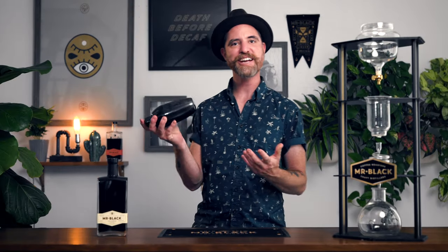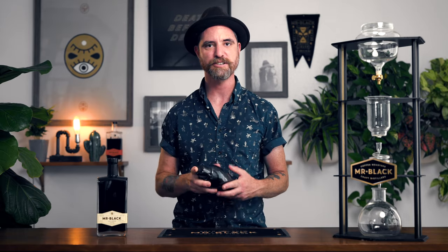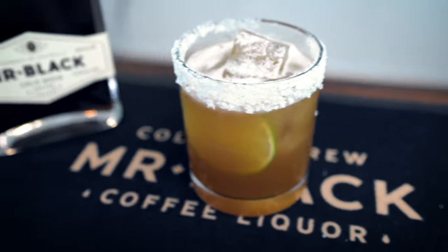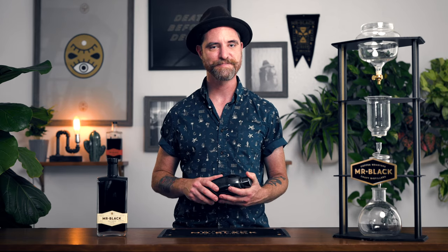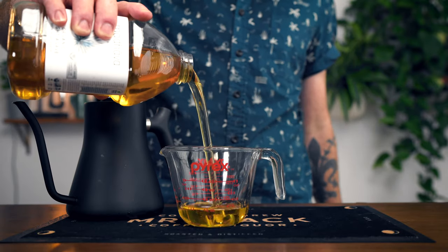It's time to break out our cocktail shakers, because I'm about to teach you our favorite summer coffee cocktail — the Margarita Negra. The name alone should take you directly to a beach or a pool somewhere. Super refreshing, and the sign of a good one is that you can't just have one. There is one simple ingredient we'll need to make before we get started — it's called agave syrup.